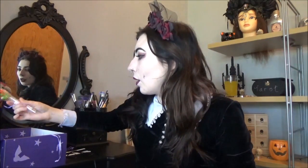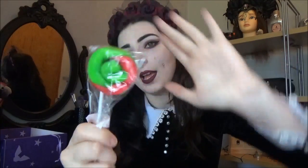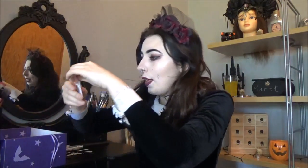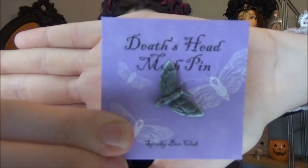Next thing is another lollipop and this one is green and red — a bit Christmassy but I'm sure it would taste good. I feel like that would taste of apples. Next thing I'm pulling out is a pin — a death's head moth pin which is super cute — it's on this little lilac backing. So pretty. I haven't put any of my recent pins on yet so I'll have to find somewhere to pop those.